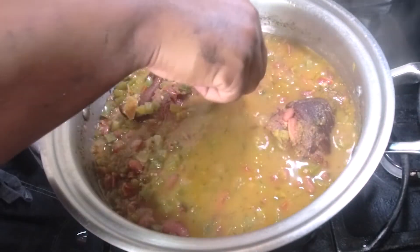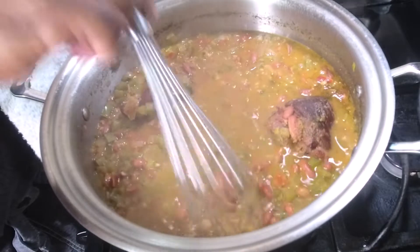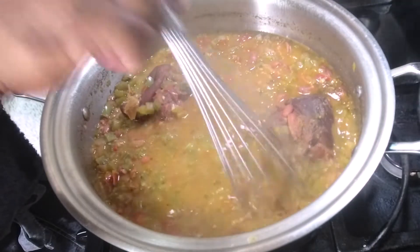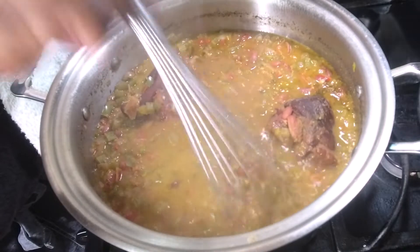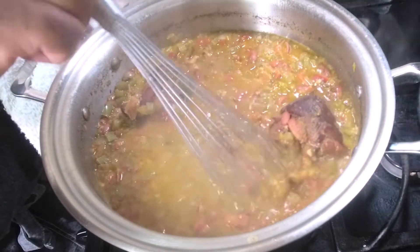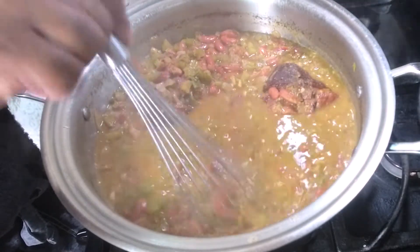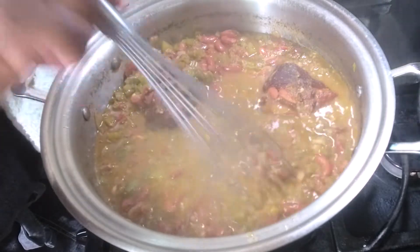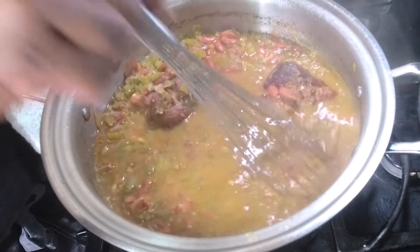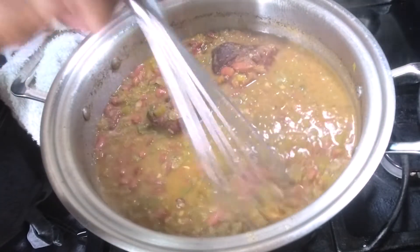Beans are looking good. Next, we want to remove the bay leaves, and what I like to do is take a whisk and kind of smash some of the beans right in the pot. It allows the beans to get nice and creamy. You can take some beans out and smash them yourself, but doing it all in the pot is easier and creates the same result. You can see the beans are starting to come together and thicken up. After this, I'm going to add the tasso and andouille sausage back in and cook for another 10 minutes.